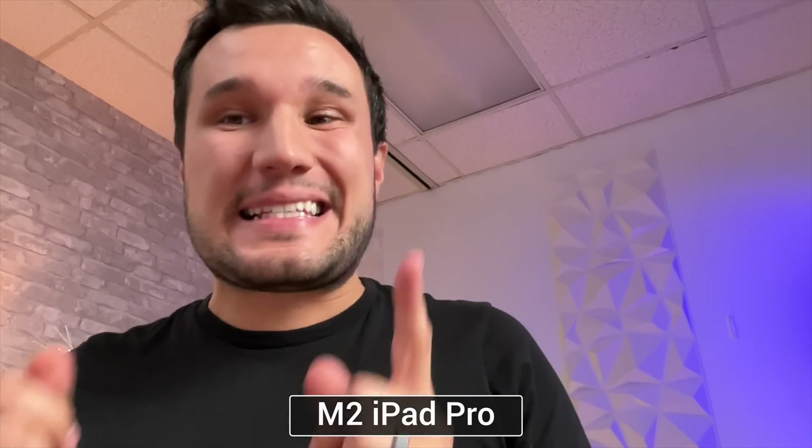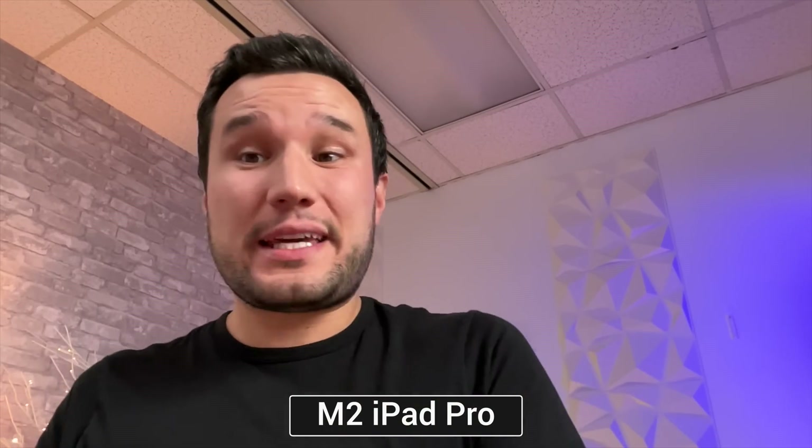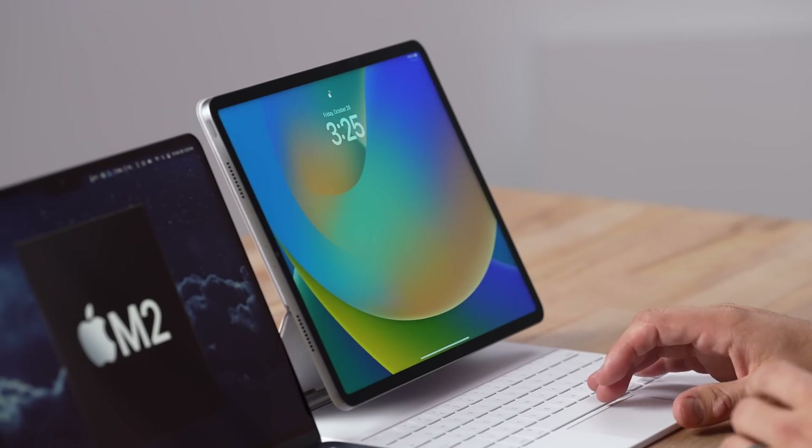As far as the front cameras, the MacBook has a normal centered setup, whereas the iPad still has the camera off to the side when you're using the keyboard. I'm looking straight at the display right now in the center and it looks like I'm not paying attention to whoever I'm talking to, so that is definitely a downside. As for the microphones, let me know in the comments which one sounds better — the MacBook or the iPad.